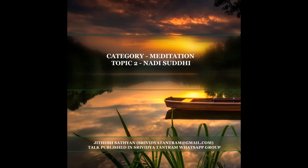Without Nadi Shuddhi, progress in pranayama and meditation is not possible. Hatha Pradipika and Goreksha Sataka explicitly state that if the nadis have impurities, then prana will not travel the middle path.